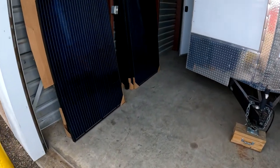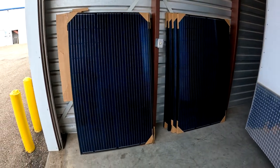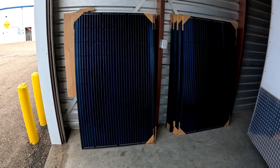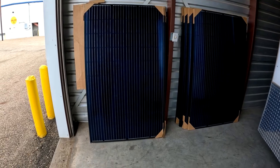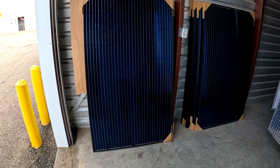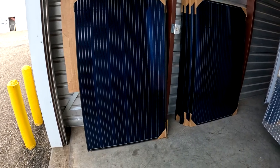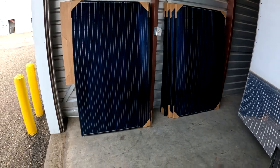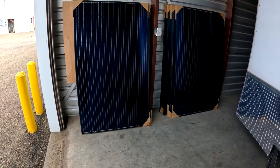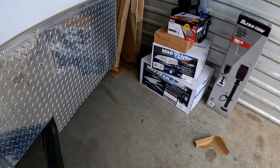Welcome back — we just got our solar panels in. These things are massive and beastly: 335-watt solar panels, and we got eight of them for our EcoFlow Delta Pro dual generator system.